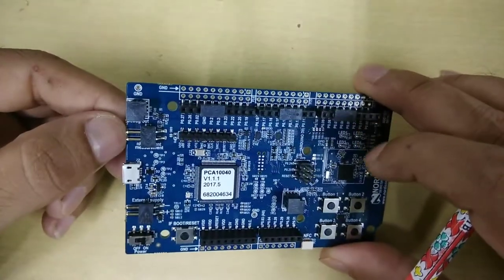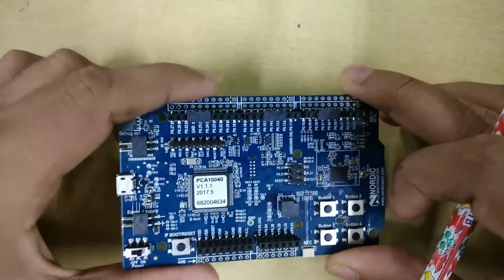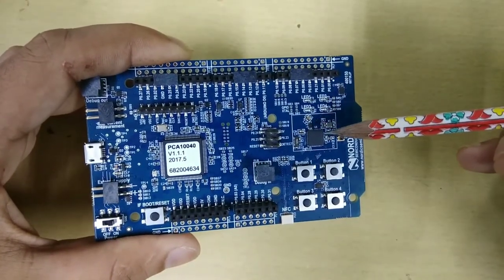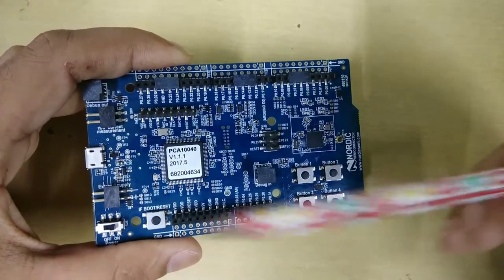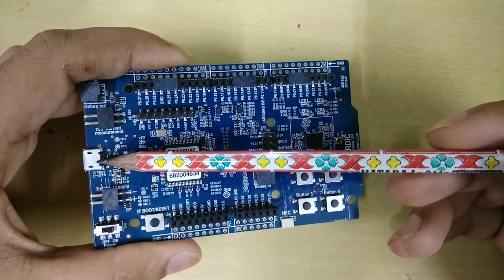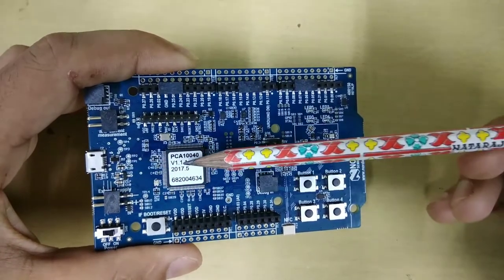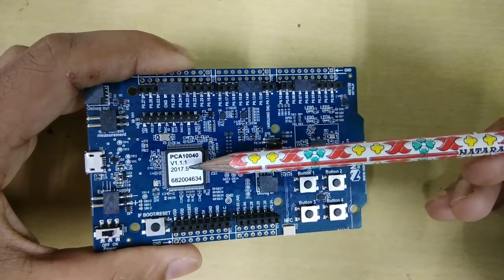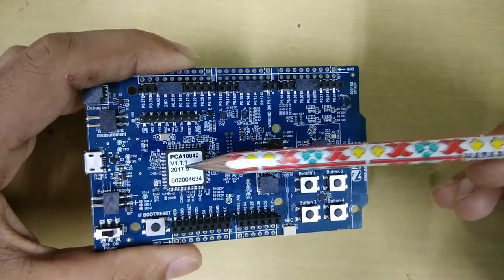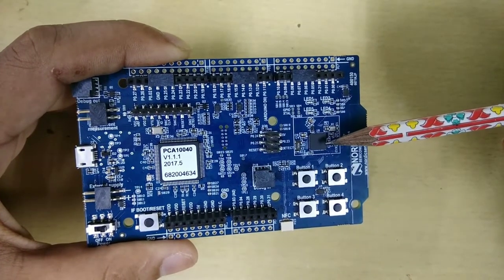As you can see here, you can measure NRF current measurements — that means how much current your processor is consuming while running any algorithms. You can measure from here, and it takes the input power supply from the USB. This USB is also being used to program through the debugger, and the debugger, as you can see, is a PCA10040, being used to program this NRF52832 microcontroller.